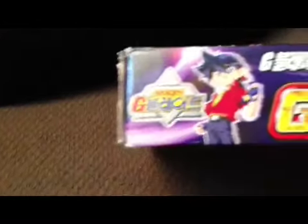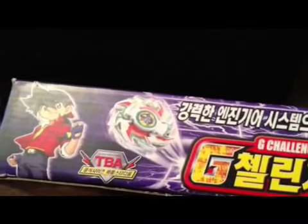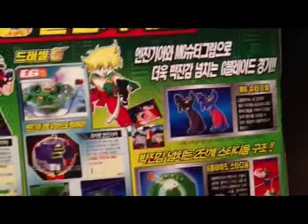On the side here we have Tyson again, the show's logo, Ray on the side — it just shows the Bladebreakers, the main trio or team. On the back it just shows the Beyblades, the engine gear systems they come with, their performance in the dish, basically a summary of everything the set comes with, a few screenshots from the show, the easy grips there again, and I will unbox this right now.